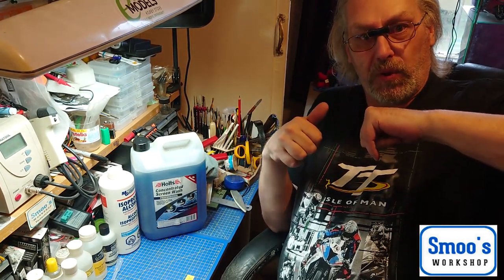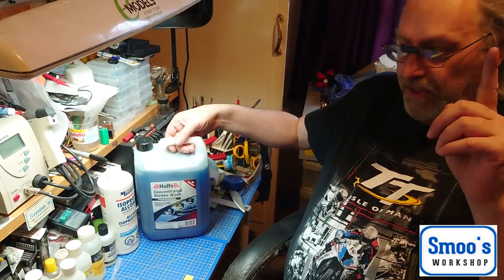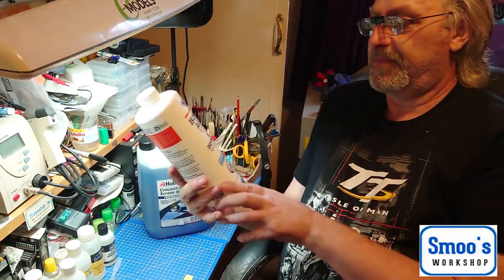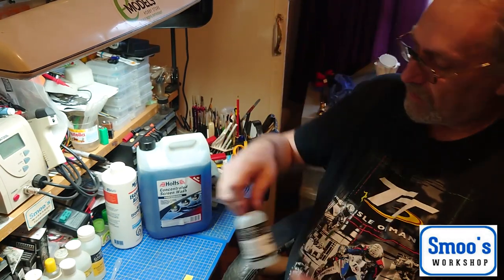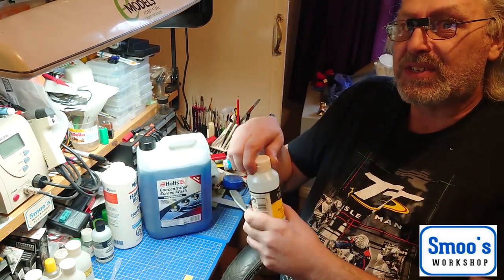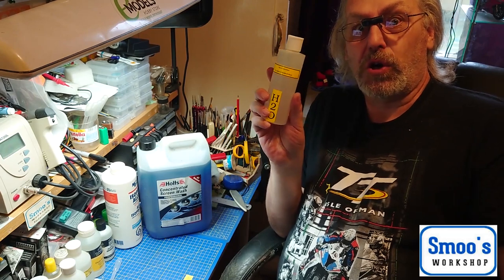There are a few items you'll need, which I hope to put links to below in the description. For the airbrush cleaner I'll be using concentrated screen wash, but not for the thinners obviously. I'll be using 99.9% isopropyl alcohol, wherever you can get it from, and Winsor & Newton Flow Improver. Some of these things can be an inexpensive outlay at first, but when you figure out how long they last it's well worth it. Also Winsor & Newton Fluid Retarder, and good old-fashioned H2O — deionized or distilled water.